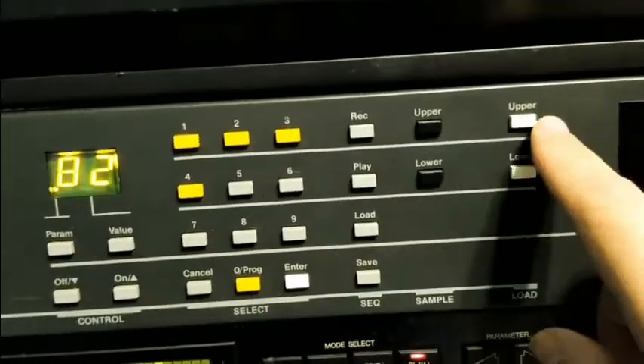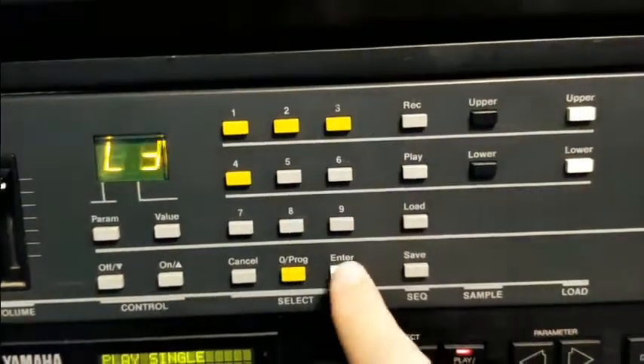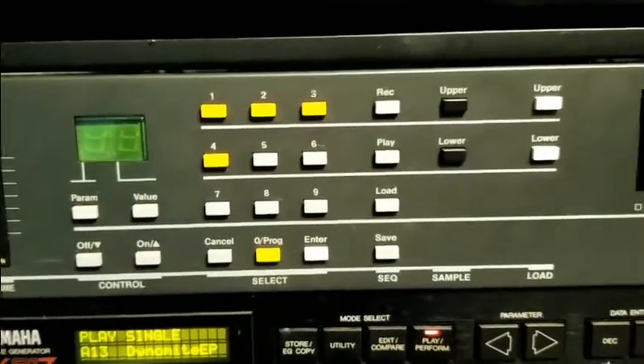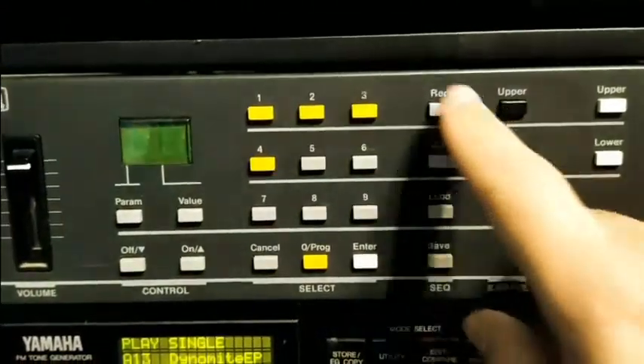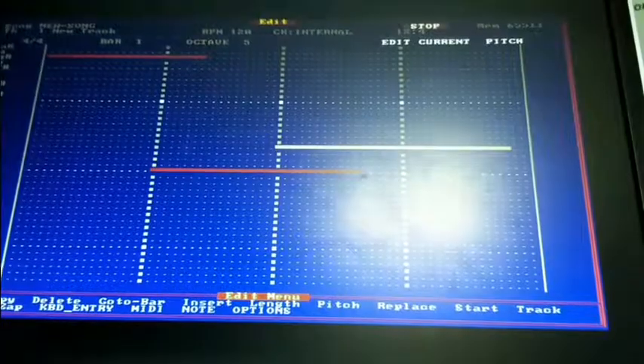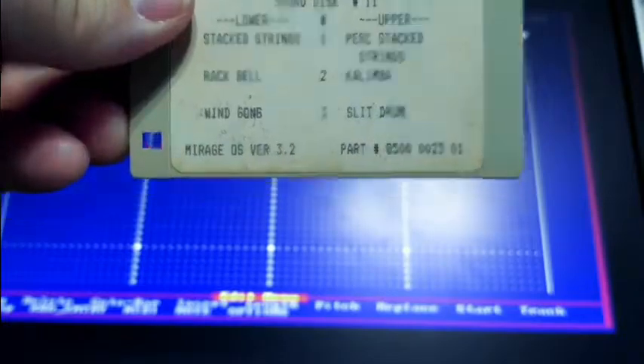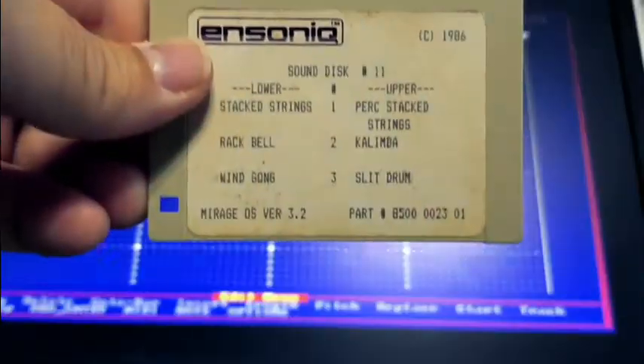Load upper and lower number 3. Load upper 3, enter, load lower 3. So this will be the wind gong and the slit drum.